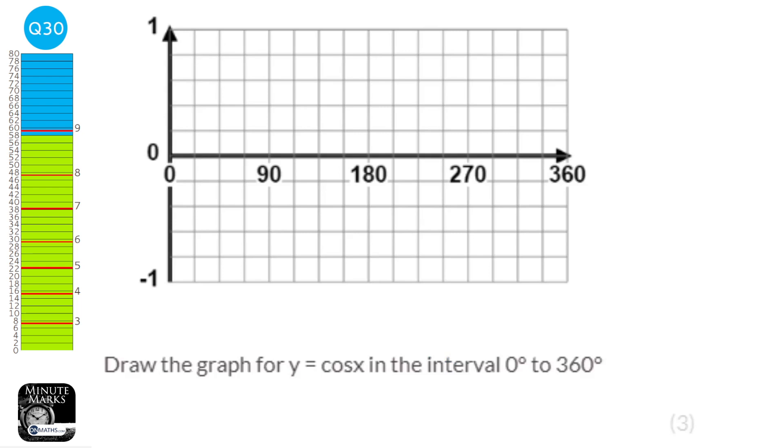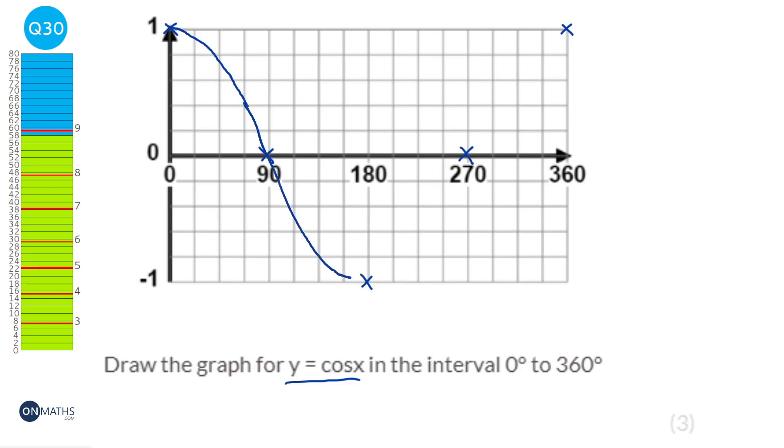You're expected to draw a cosine wave. Cos x starts at 1, goes down to 0, then to minus 1 at 180, back up to 0 at 270, then back to 1 at 360. Don't join up with straight lines — it must look like a wave. As long as it goes through the correct points and the bottom part is a U shape rather than a V shape, you'll get the marks.